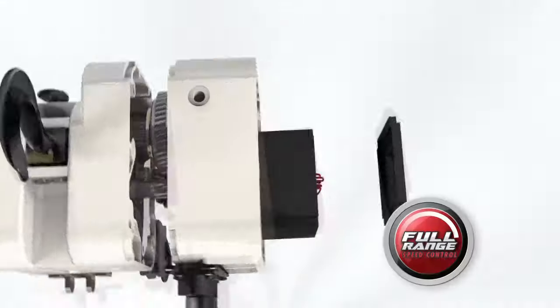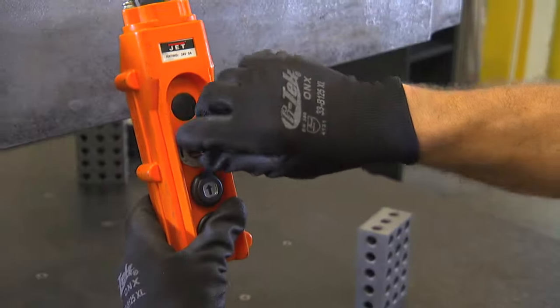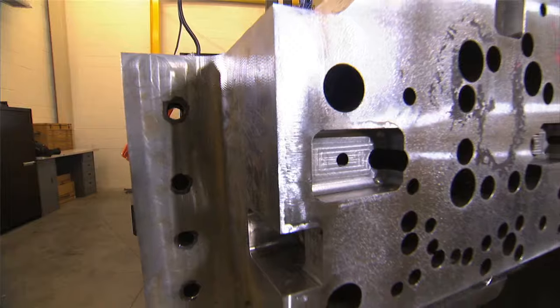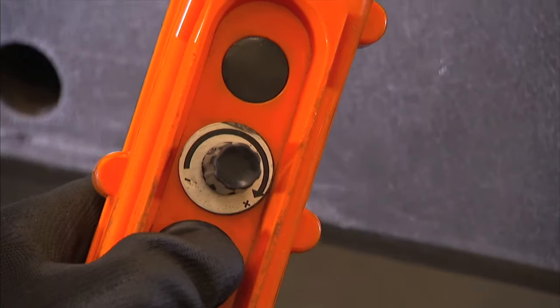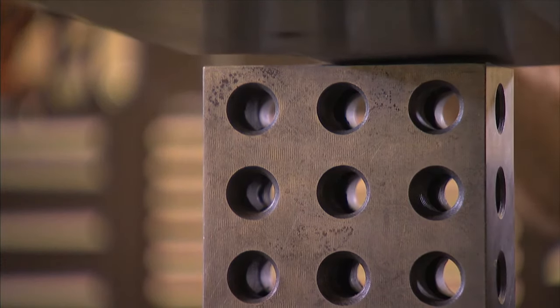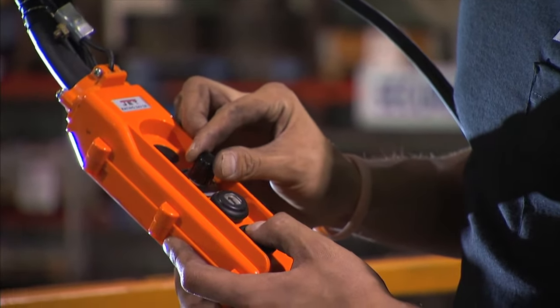The Volt Series features full range speed control, which for the first time lets the operator control the speed of the hoist throughout the entire lift. For quicker speeds on longer lifts, or for slower, more precise speeds in tight spots on more controlled lifts, the Volt not only handles any job, but it handles it with control and precision you won't find in any other hoist.